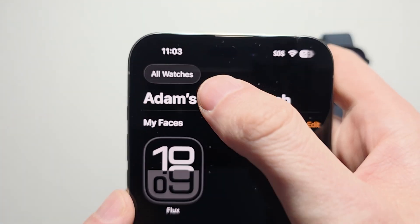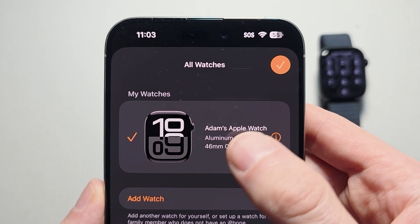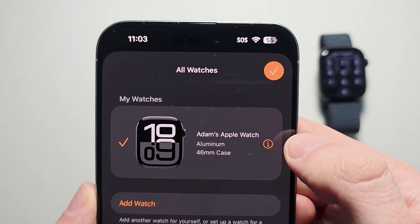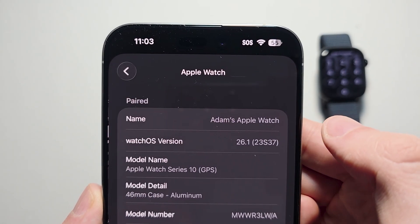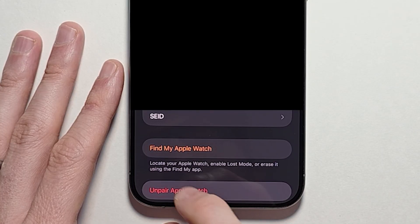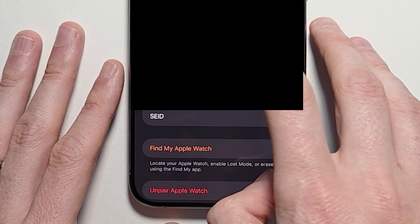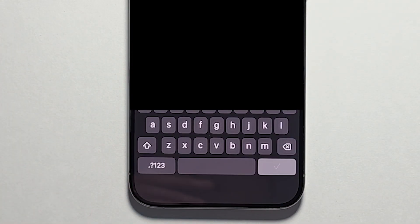Make sure you're on the first tab and press on All Watches. Make sure your watch is selected and press the eye icon to the side. At the bottom, press on Unpair Apple Watch, and press on Unpair Apple Watch again to confirm.